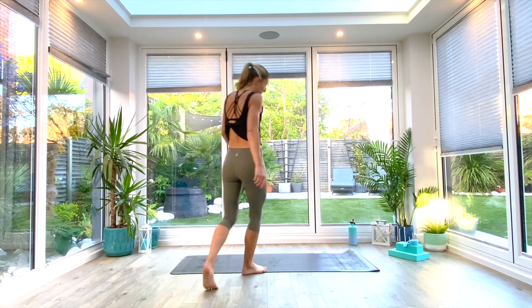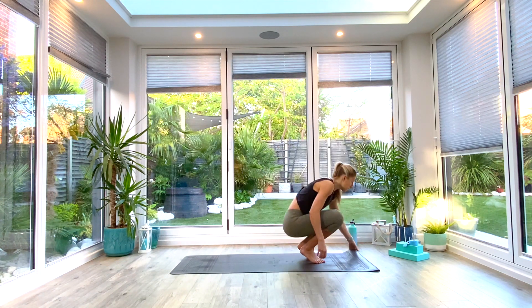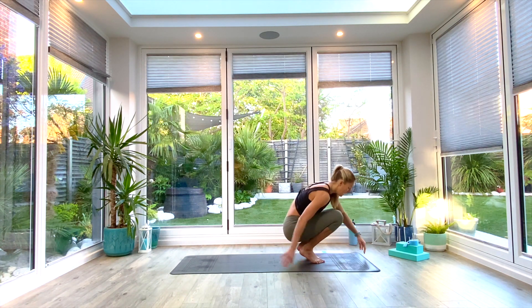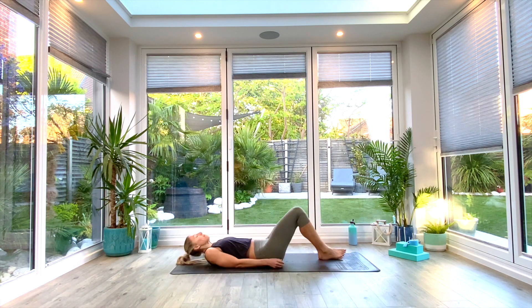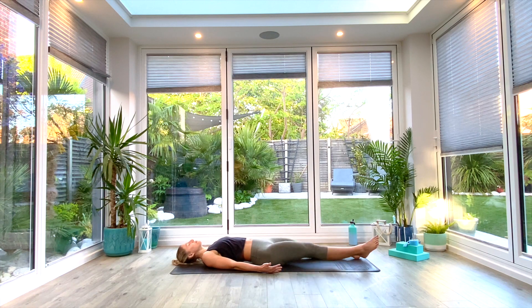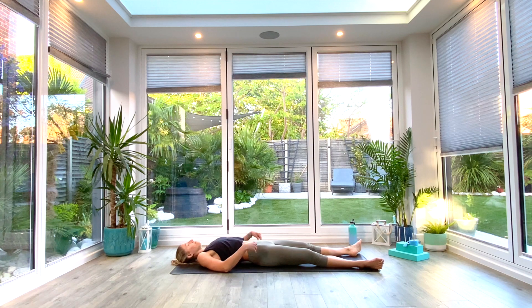We'll start on our backs with a gentle warm-up first, and then we'll go into our mobility movements. Come down onto your backs, find yourself in a supine position. Get comfortable — you can have your knees bent, your legs can just fall out straight, wherever they need to go. Arms can either go out to the side, or maybe even place one hand on your tummy and one hand on your chest. We're just going to bring our attention to our breath, breathing in through the nose and out through the mouth — just start to be aware of how your body's feeling.